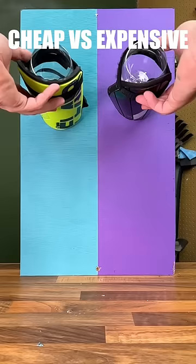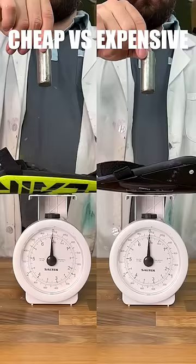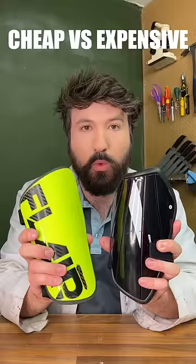Moving on to a wine glass break test, we can see that expensive breaks and cheap doesn't. Cheap also feels a lot less painful when struck by a hammer. Finally, cheap transfers less energy — so cheap wins!